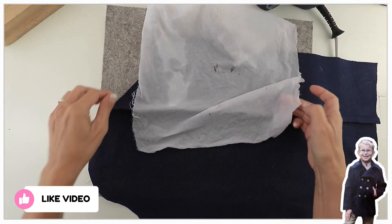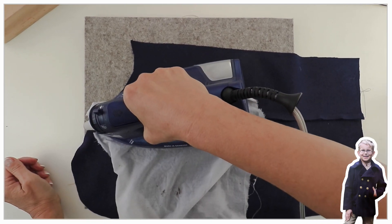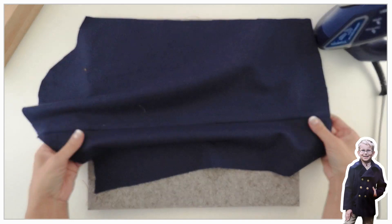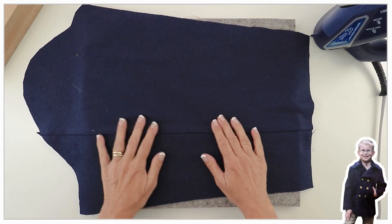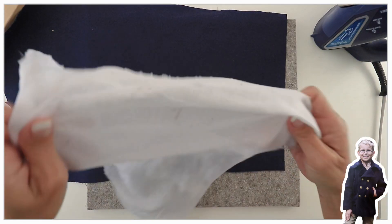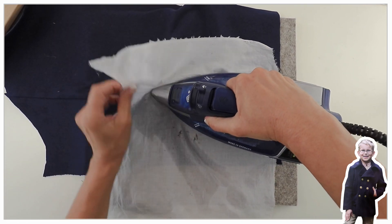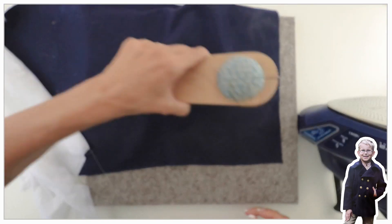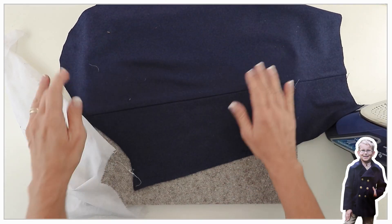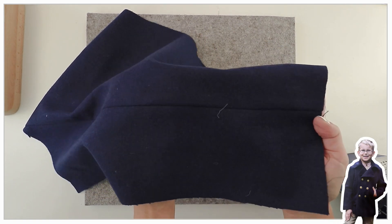The next step is to top stitch that seam, but before we do that we want to put the interfacing on. I like putting the interfacing onto the hem at this point first so that it's then top stitched down and can't move anywhere. From the outside, I check where the seam is not quite on the edge, apply my damp cloth and weight, and once I've done that it's going to look absolutely fantastic — you won't even need to iron after top stitching.